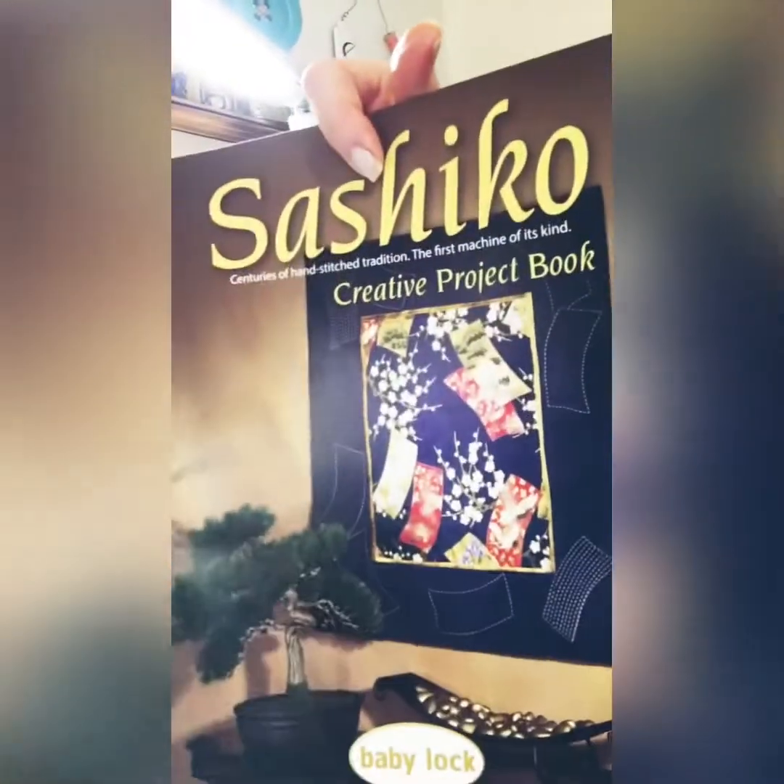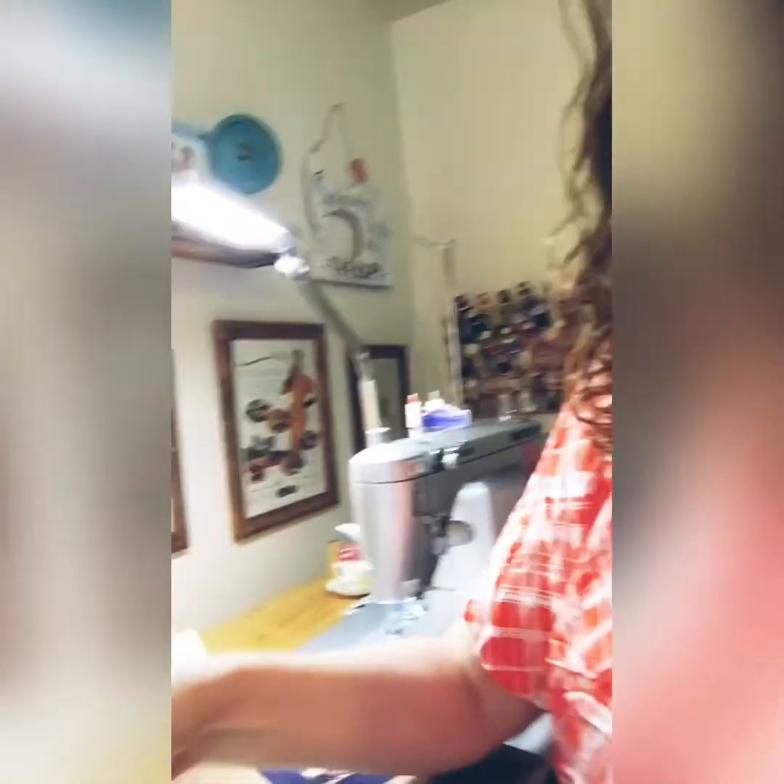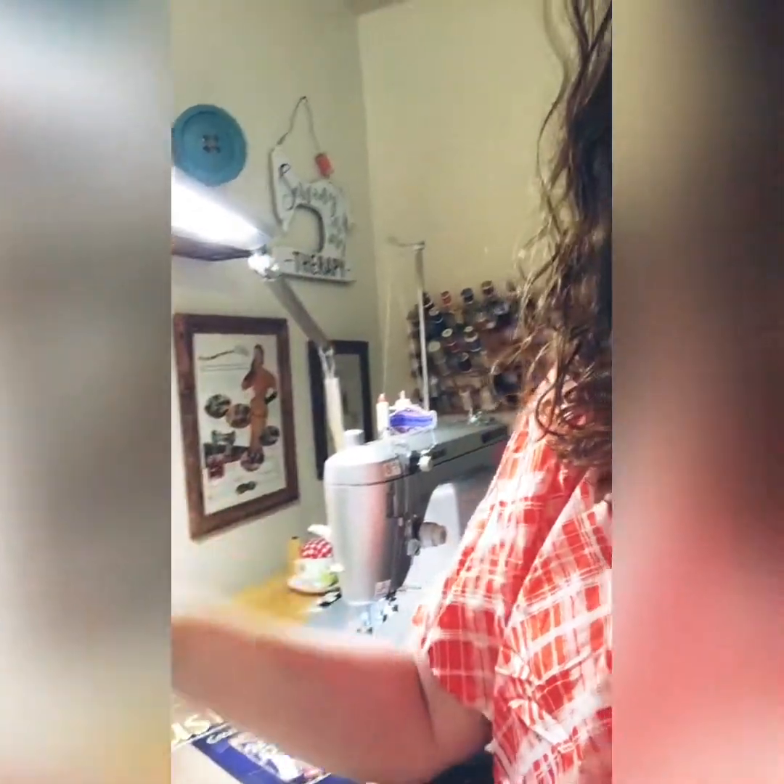You can change the stitch length and spacing - you can adjust it however you want. It comes with a Sasha Coe project book, the owner's manual, a first project guide on how to use it, and 30 weight thread. This machine likes 30 to 100 weight thread. I found a lady named Evie Hawkins who has this machine and has done amazing things with it - I've been watching her videos. She recommends 30 to 40 weight polyester or good quality cotton, and it even works well with Coats & Clark thread, which is very economical.